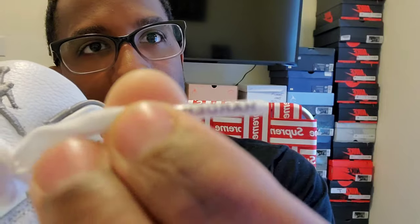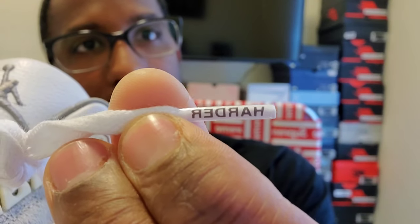On the shoelace tips, one is going to say 'Work' and one is going to say 'Harder.' You should have this on the white laces and also on the second set of laces. On the fake ones, I noticed they missed those. You've got 'Work' and 'Harder' on the lace tips.